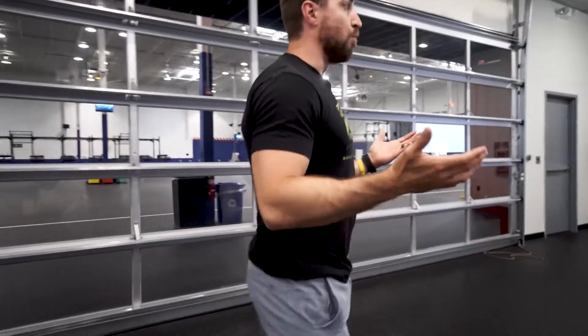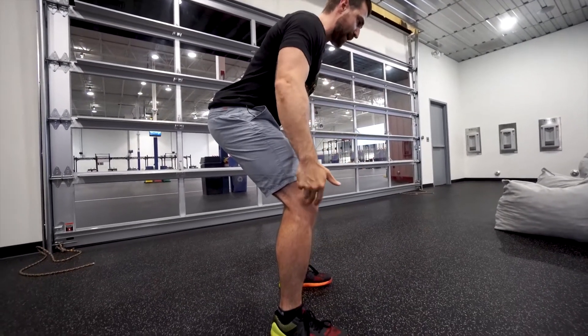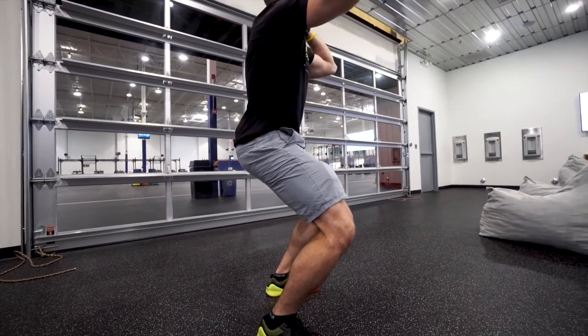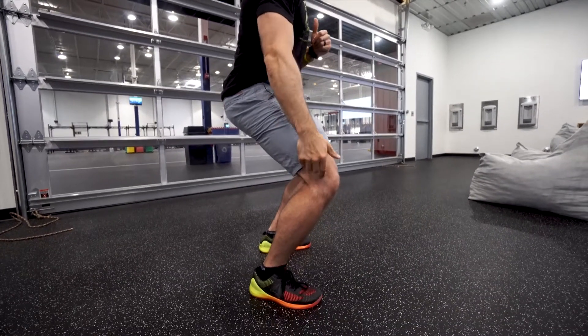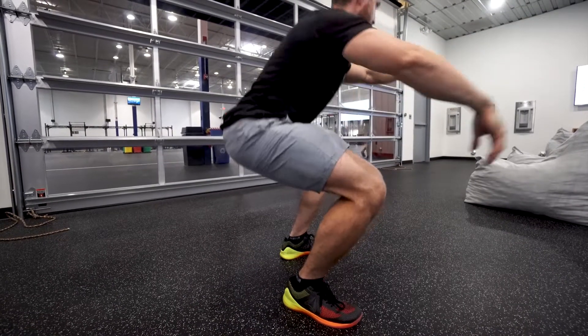When I'm squatting, the more I sit back into a squat, the less stress goes on the knee. As I get more upright — let's say I'm doing more of a front squat variation — that's a little bit more stress on the knee. The other piece is the depth of the squat: the deeper I go, the more stress goes on the knee.